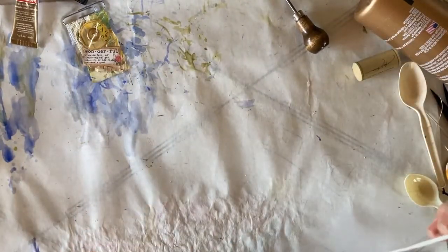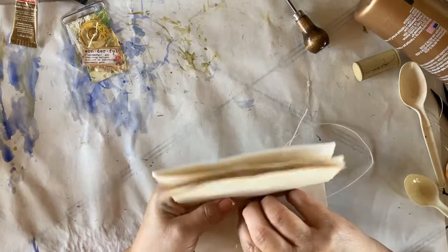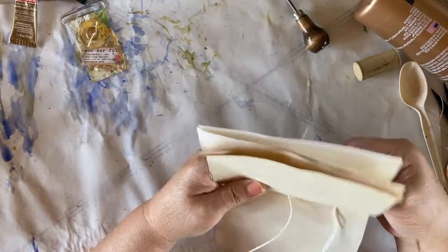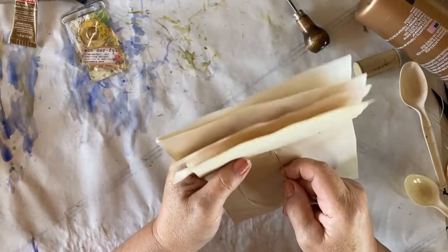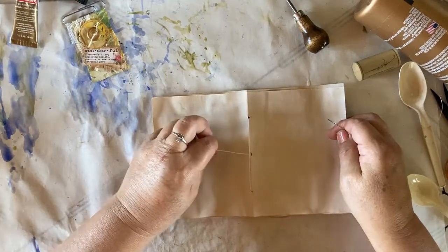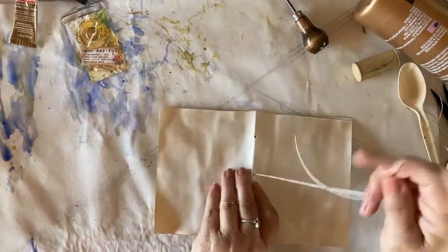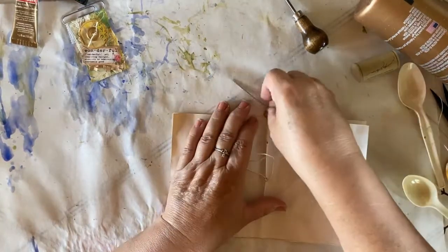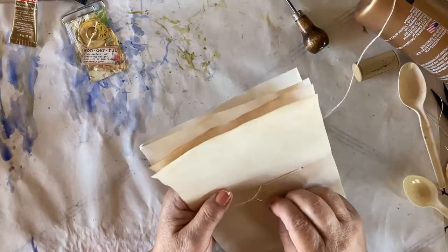We have our needle threaded with some waxed cording. We're going to go down through the middle hole, hold on to a tail, out through the top hole, back through the bottom hole, and back down through the middle. When you go back down through the middle, you want to stay to the opposite end. You have your thread and you have this tail on the left hand side — we want to come back up through the right hand side. Pull it a little taut and tie a knot. Okay guys, this is called Bev making a mistake. We're going to take this all apart and I'll show you what I did wrong.